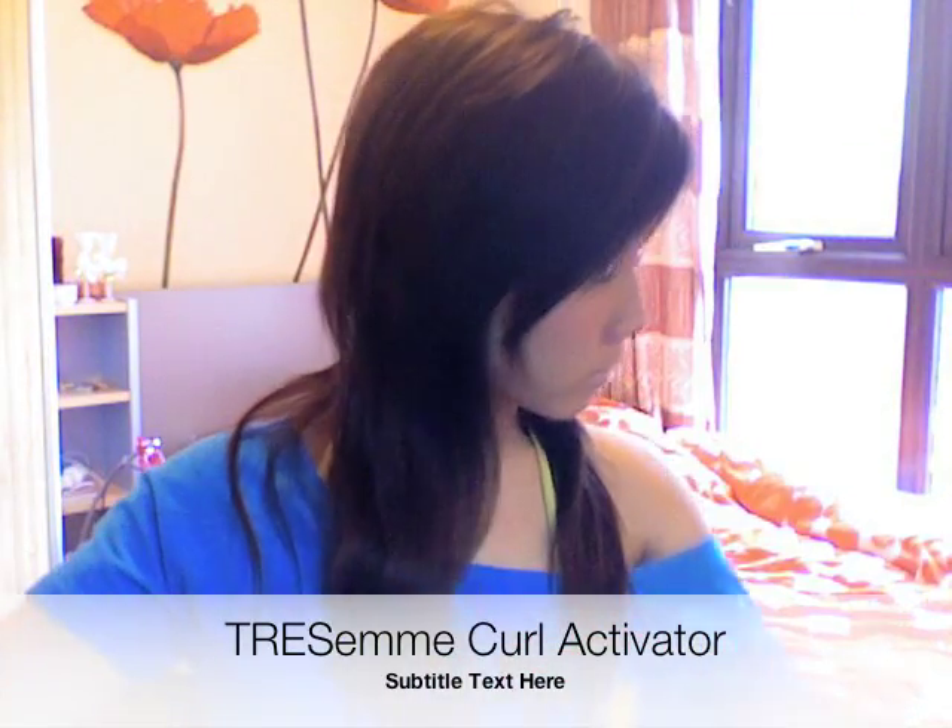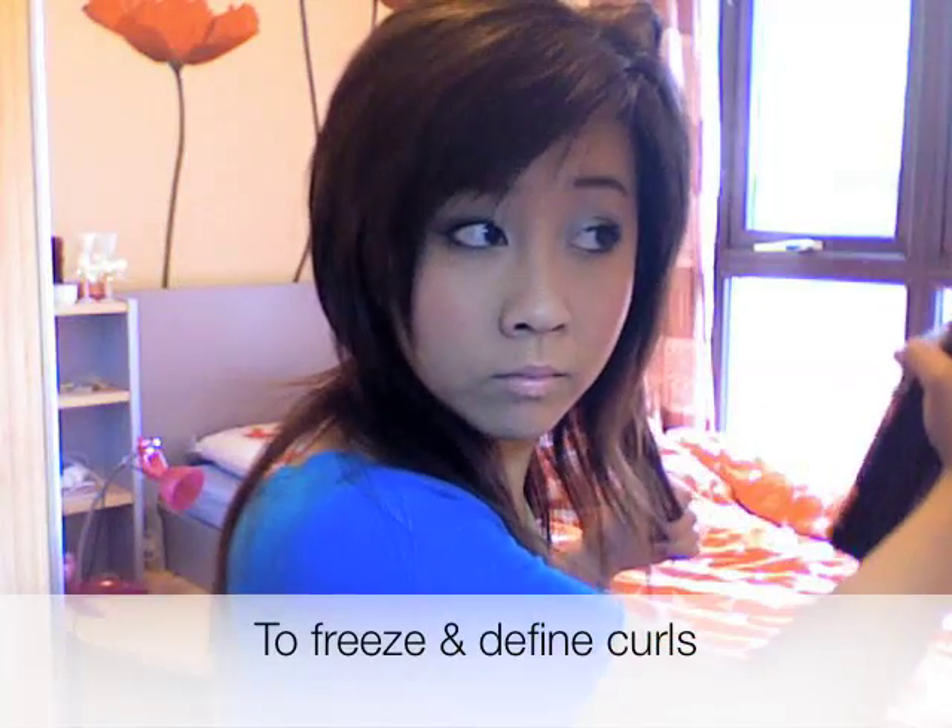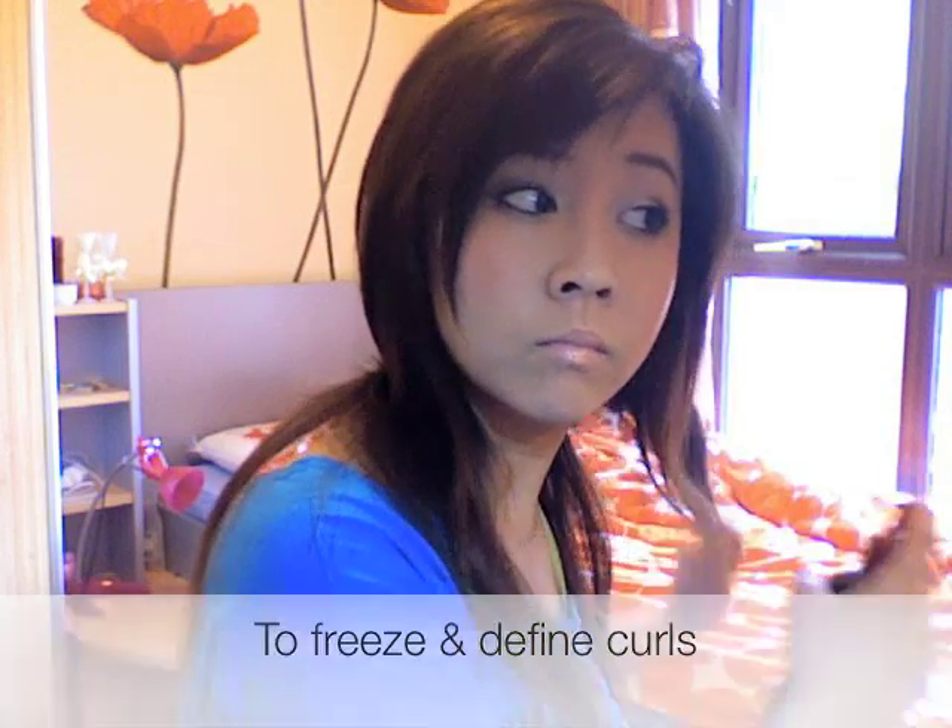Now using my Trace of May Curl Activator, I'm just going to mist it in my hair, just very evenly. This product is formed to define and freeze the curls.